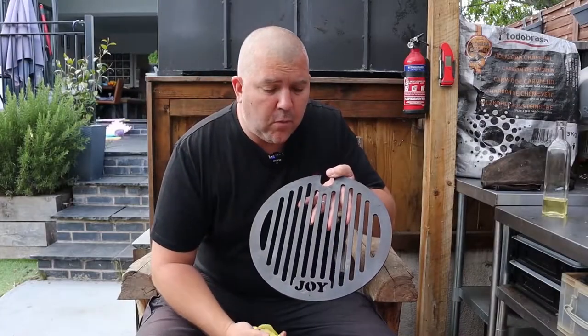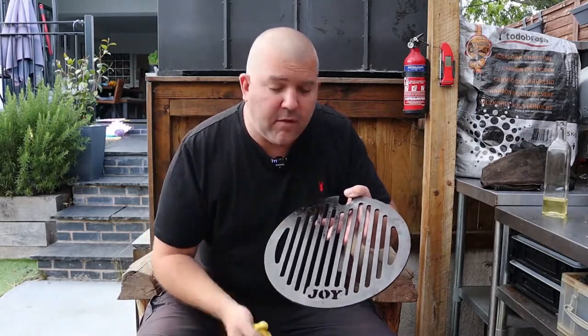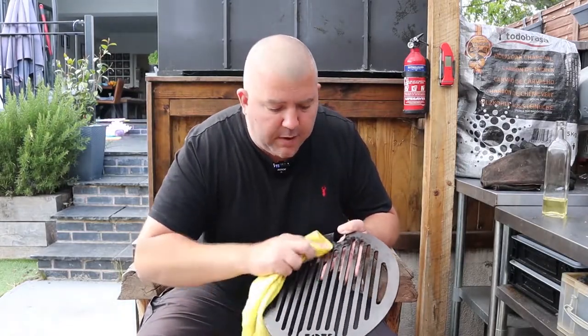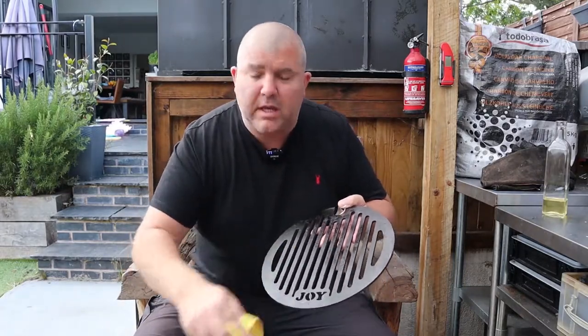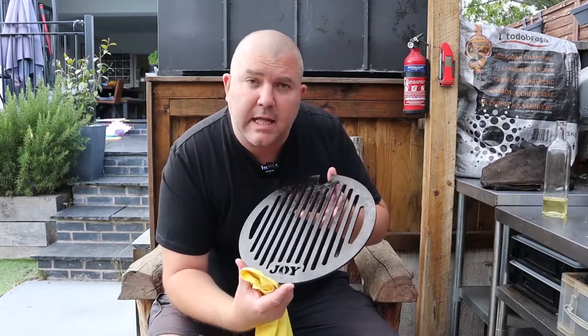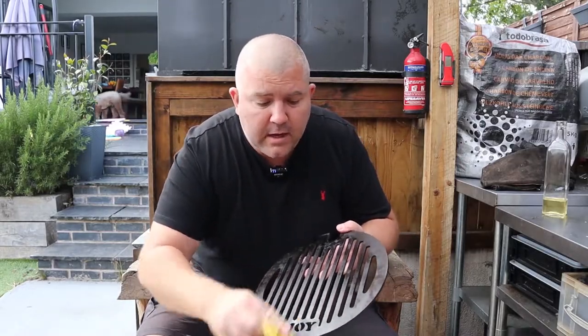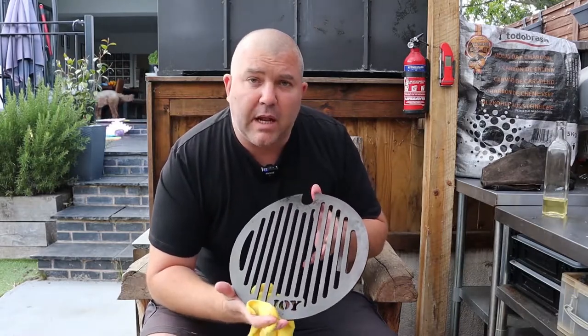So this is our end result. We've put two layers of seasoning on — oiled it, put it in the oven, allowed it to cool, then put another layer on, back in the oven, and allowed it to cool. Now I'm just going over it again with one final coat of oil. This will protect it against rust so it doesn't get into the state it was in earlier, or you can just stick this on your grill, heat it up and it's ready to cook. Just a thin coat of oil to protect it or get it ready for the next cook — job done.